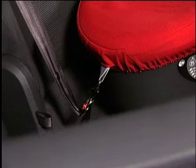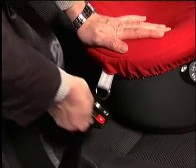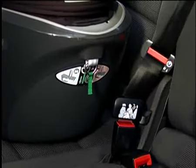To remove from the vehicle, at the foot end hold the diagonal belt, push down gently on the foot end and pull the belt vertically upwards and towards the middle of the seat. To remove from the head end, repeat the same steps with additional rotation.